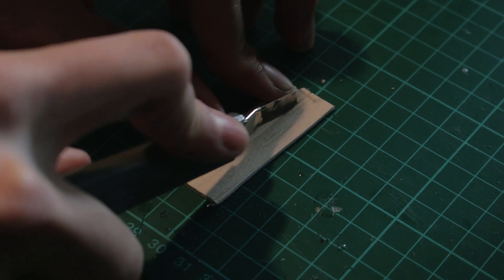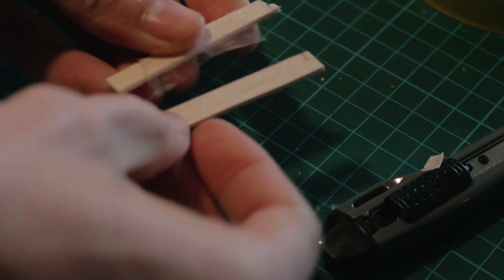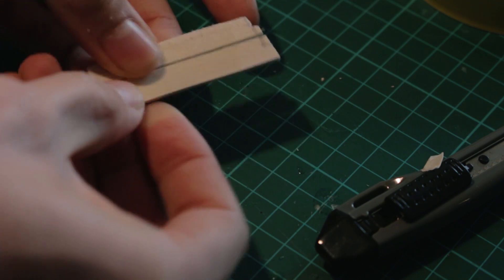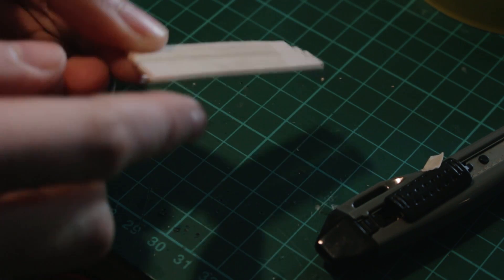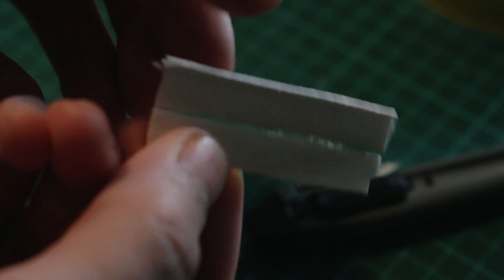To make the control linkages I use aluminum from a can to make the arms that are going to control these control surfaces. I make a hole on each side to put the string or thread on it. I put pieces of balsa wood together with some tape and leave a gap in between to make it rotate freely.